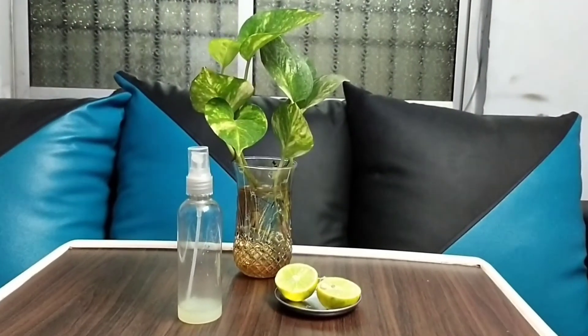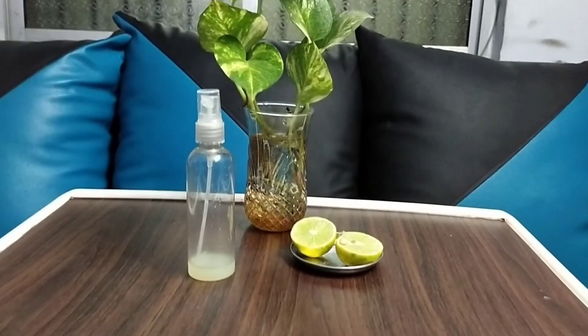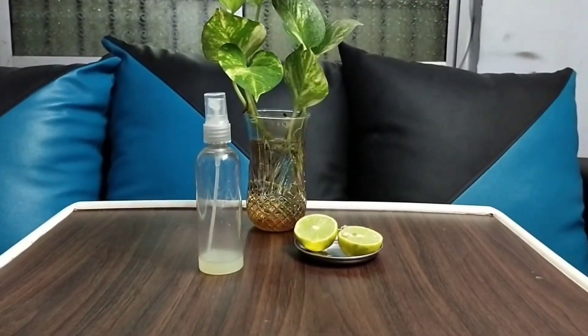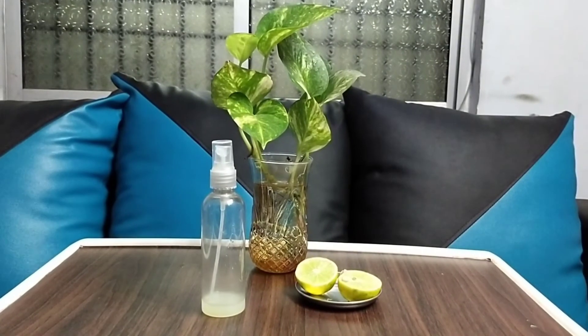You can use a lemon in a spray bottle. It is very easy and handy. You can put the lemon juice in a spray bottle and use it like this.